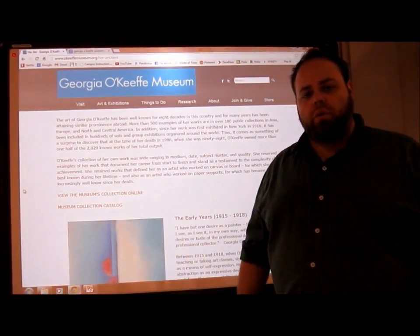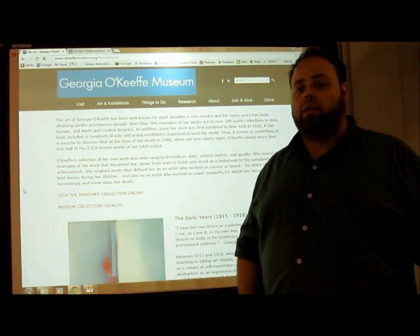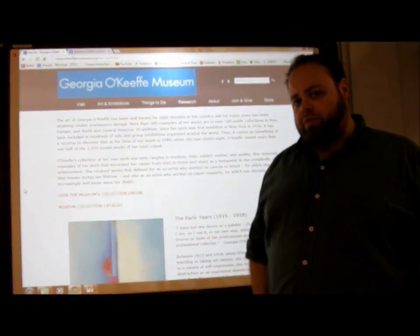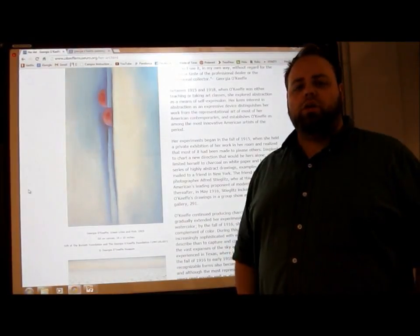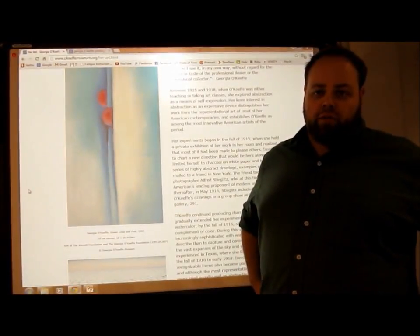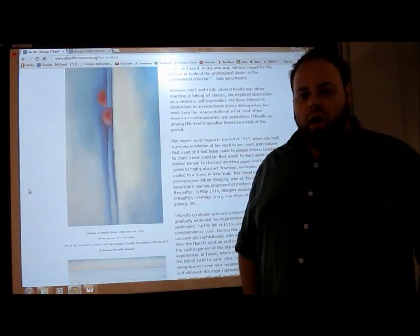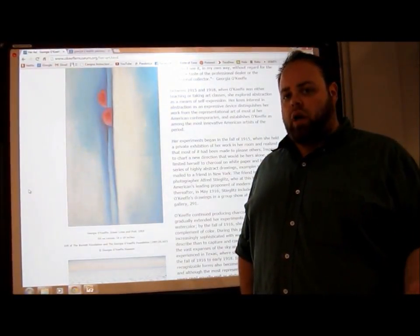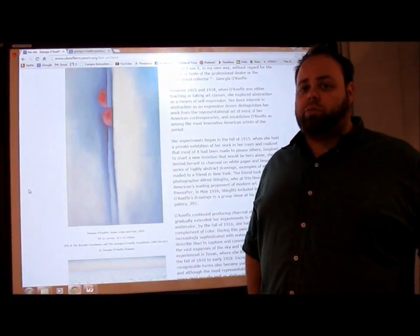Today we're going to be talking about Georgia O'Keeffe. Georgia O'Keeffe was a painter back in the early 1900s who painted in several different locations. In her early years, around 1915 to 1920, she met her husband Alfred Stieglitz, who is a famous photographer. The two of them had a joint venture in the art world — he as a photographer and her as a painter. She painted mainly close-ups of images, specifically flowers.